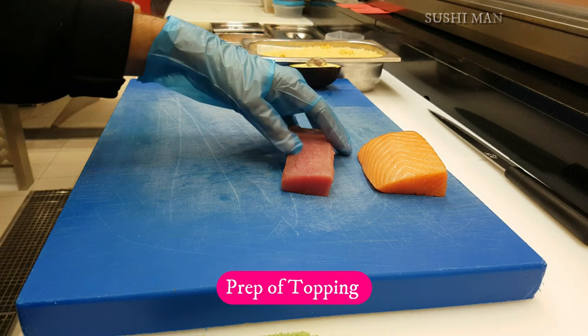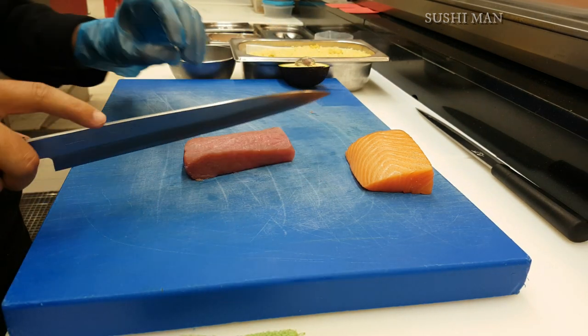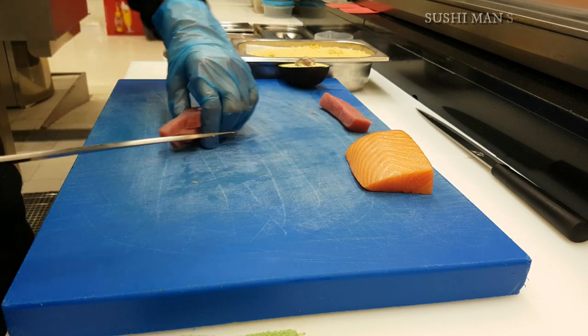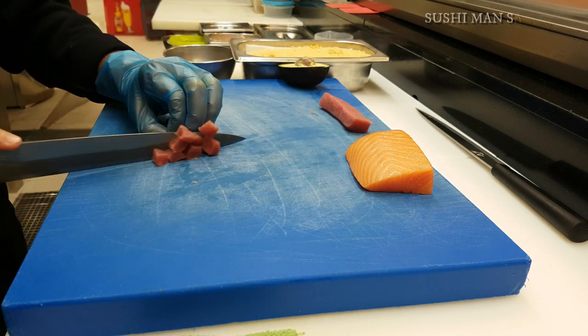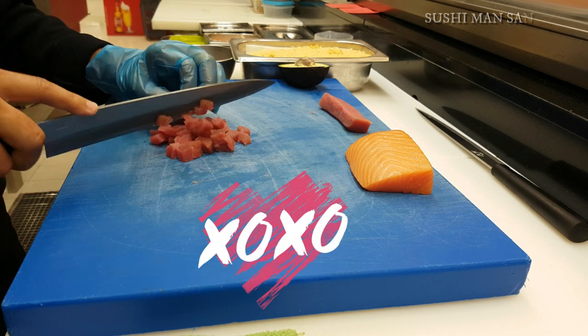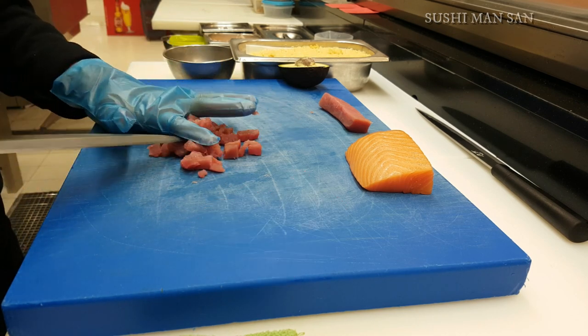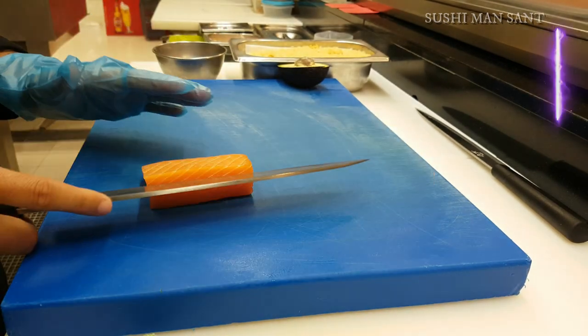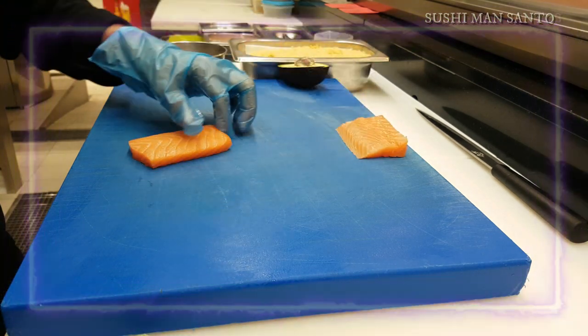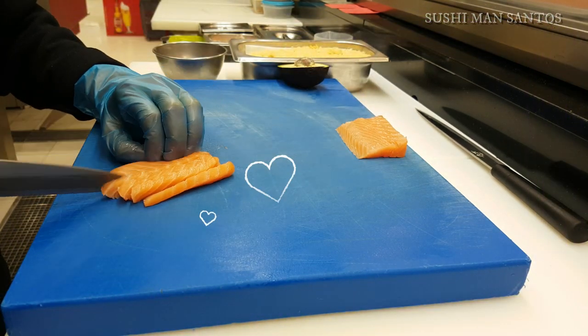First I'll cut the tuna block into small pieces and keep them in a small bowl. Let's do a rough chop of the salmon as well, then keep it in the same bowl as the tuna.